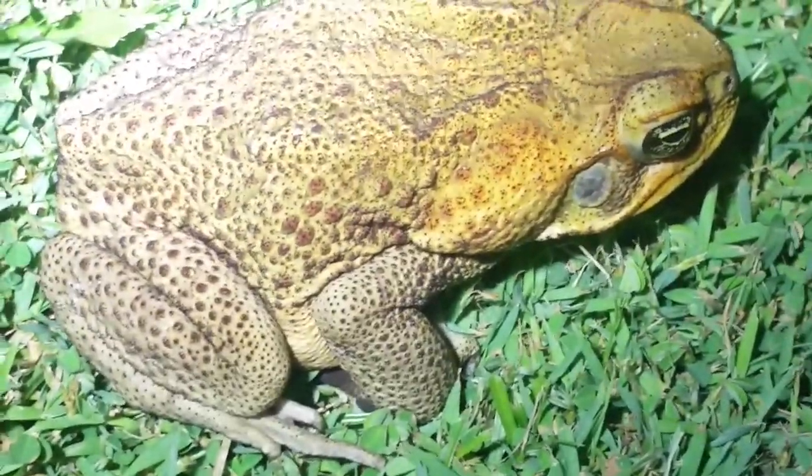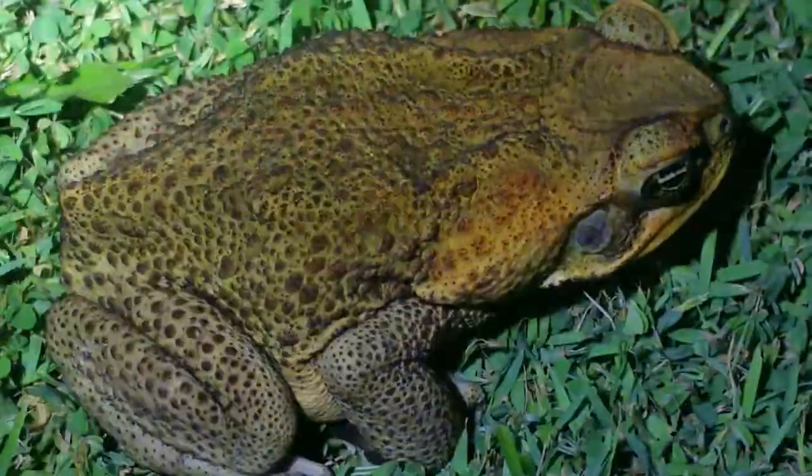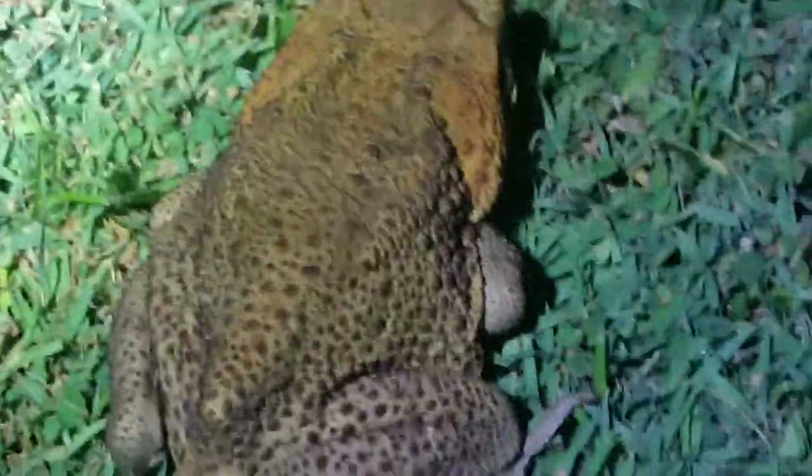He's got poisonous glands along his back where he secretes a white, yucky white poison.